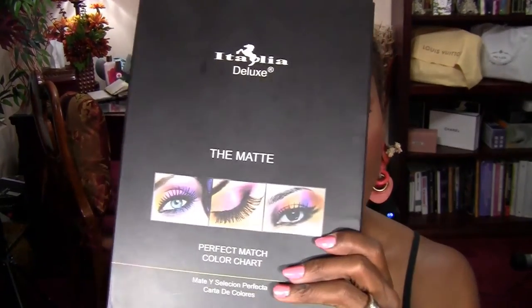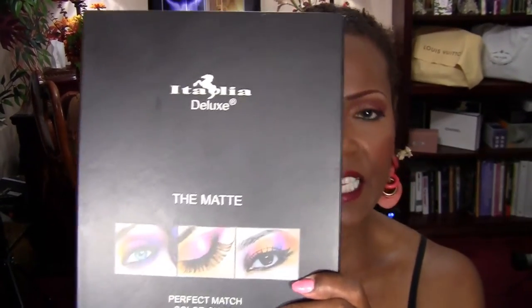This is a really nice inexpensive palette to have if you're looking for something easy to travel with — you might want to check this out. I'll put the link to the eBay seller below in the description area and you can check that out yourself. It gets a thumbs up from me. Thank you for watching.